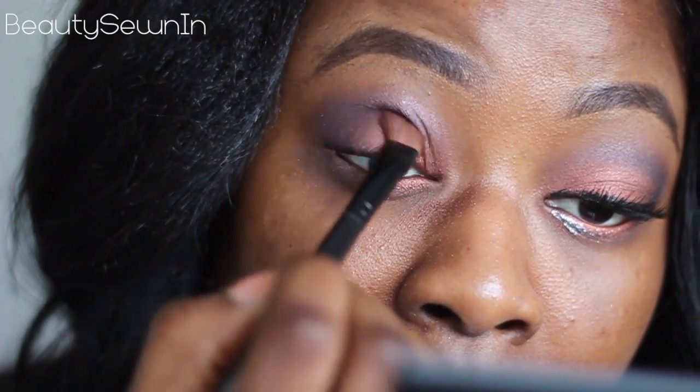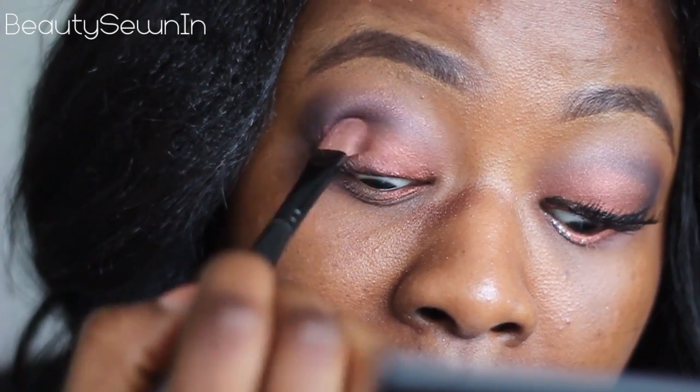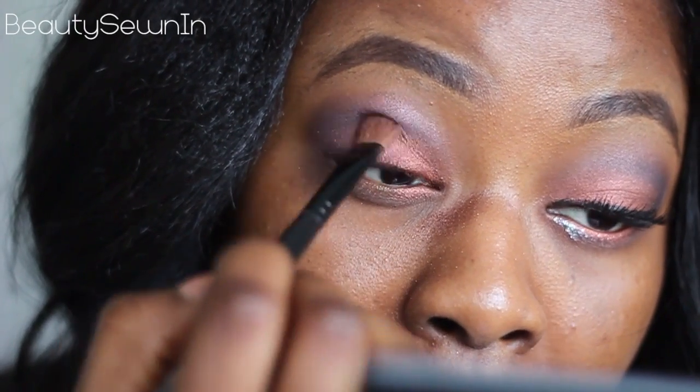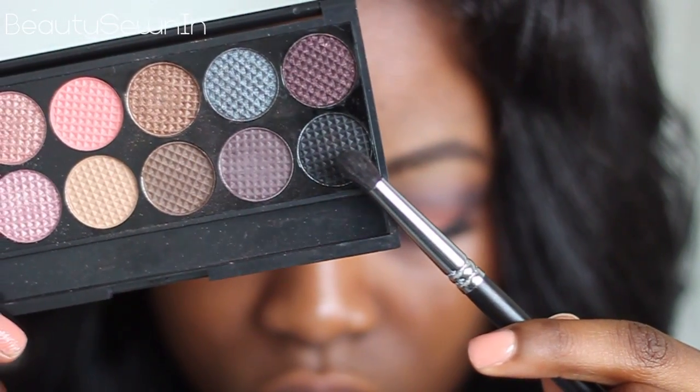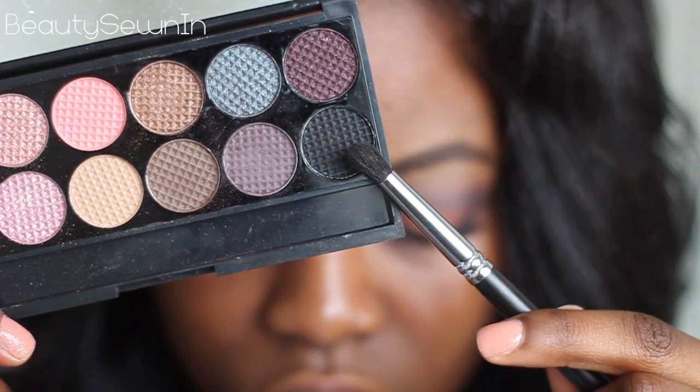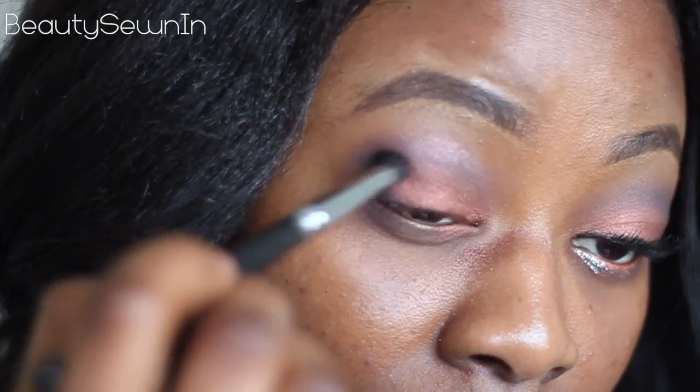If any eyeshadow has been lost whilst blending, don't forget to reapply and repeat the previous steps. Now we want to darken up the look a bit, so take a MAC black eyeshadow and use that to define the outer V.